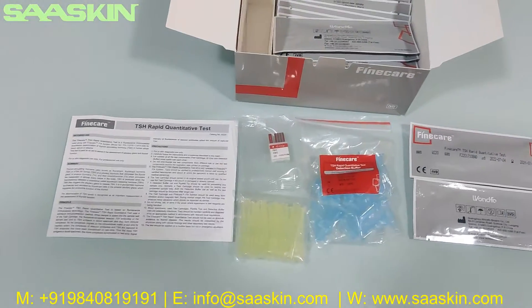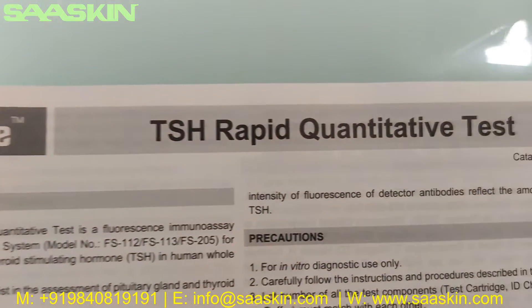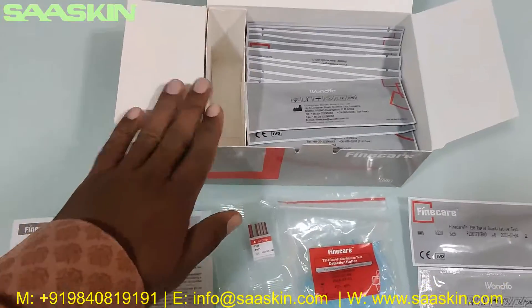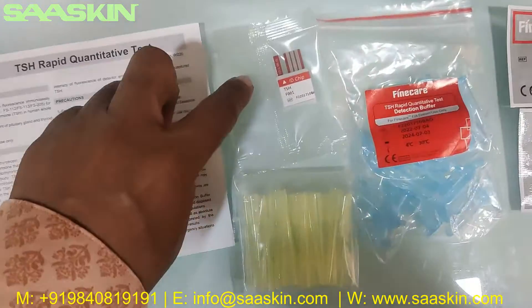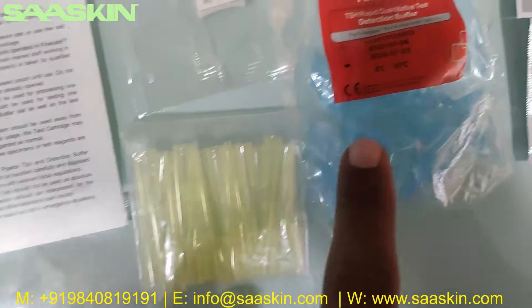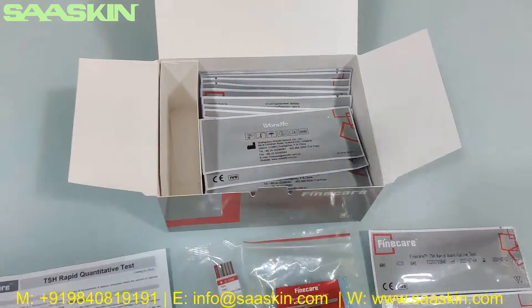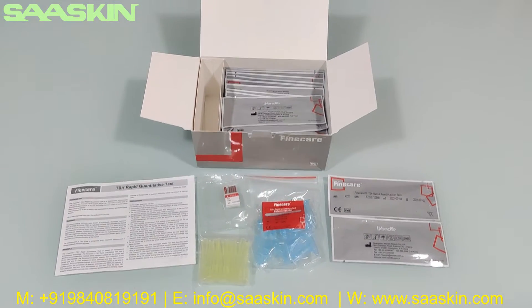This is how the total kit looks like. To quickly summarize: today we have seen the unboxing of the Finecare TSH Rapid Quantitative Test. In each 25-test kit box, you get one instruction for use leaflet, one ID chip, 25 paper tips, 25 dilution buffers, and 25 individually packed cartridges. This is how the total test kit looks like. Thank you.